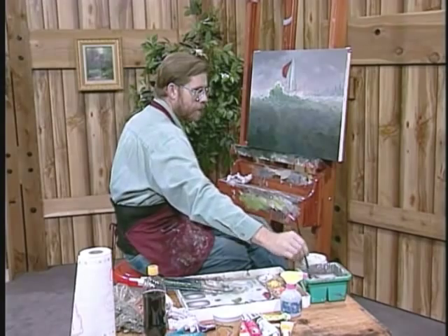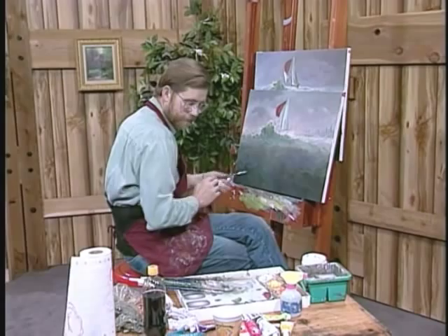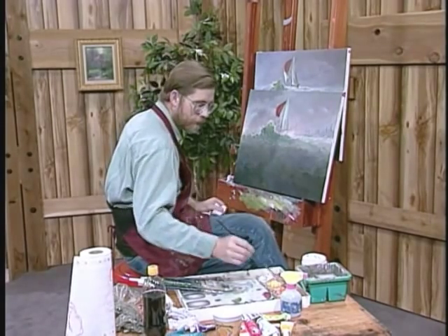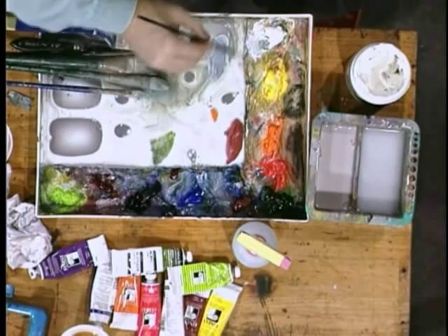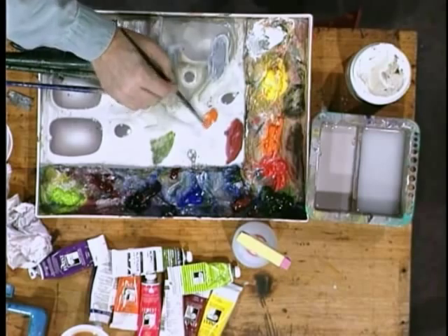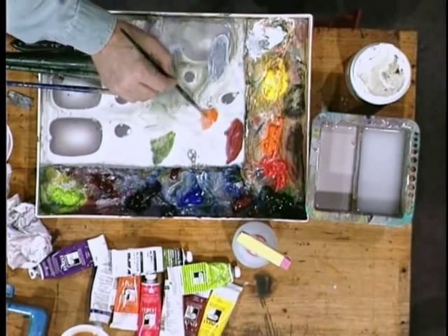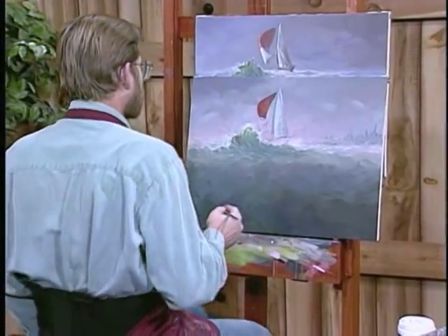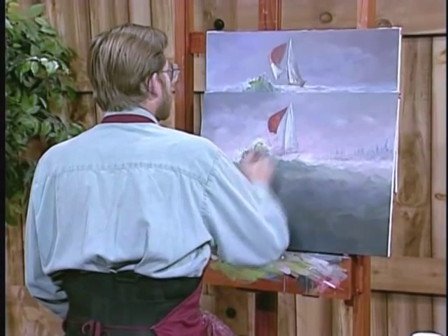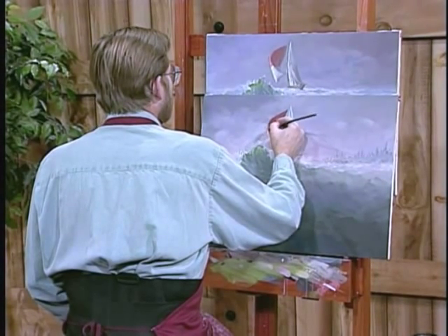Now we can do the white part. Actually, let's do the orange first. Let's go ahead and take just pure orange with a teeny touch of white in it. I'm just going to put the white in there — it makes it look a little more sunlit.